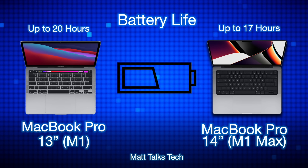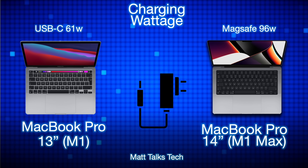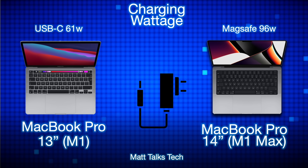For battery life, the MacBook Pro 13-inch with the M1 chipset has up to 20 hours, whereas the MacBook Pro 14-inch M1 Max is up to 17 hours. The M1 chipset uses far less power because it has far fewer cores, giving it better battery life. For charging, the MacBook Pro 13-inch has a USB-C 61-watt charger, whereas the MacBook Pro 14-inch has MagSafe with 96 watts for the M1 Max, freeing up all USB-C ports.